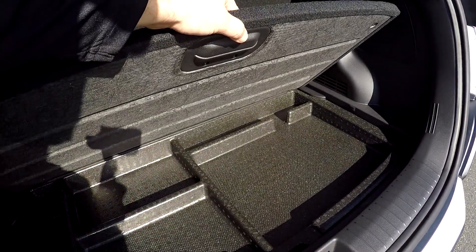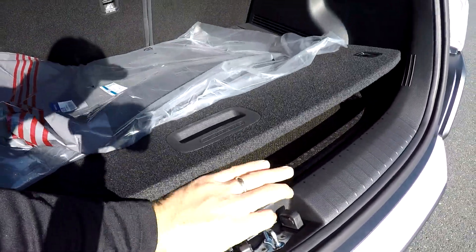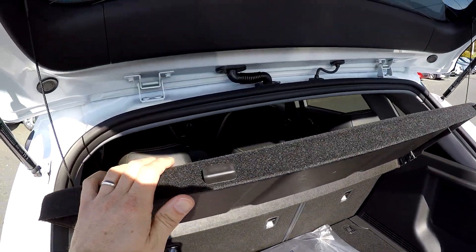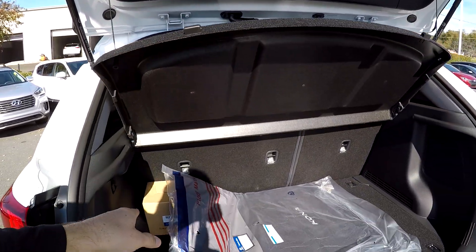As far as the cargo space in the back of the Kona, it's not ample, but you do have a little additional storage underneath the floor. Of course your spare tire and tools are going to be under there as well. All your original mats will be included, and it's got a privacy cover that can be removed — it's got some little strings so they can be taken out.